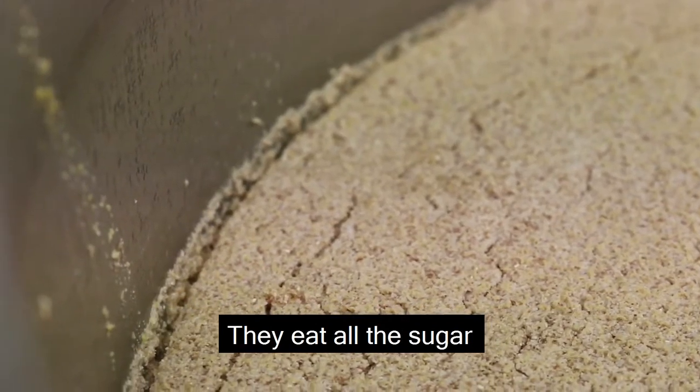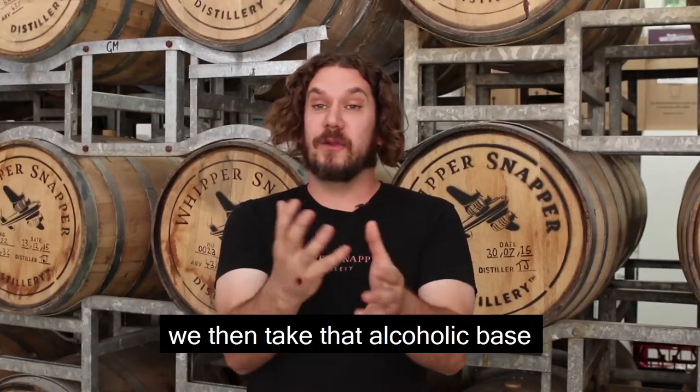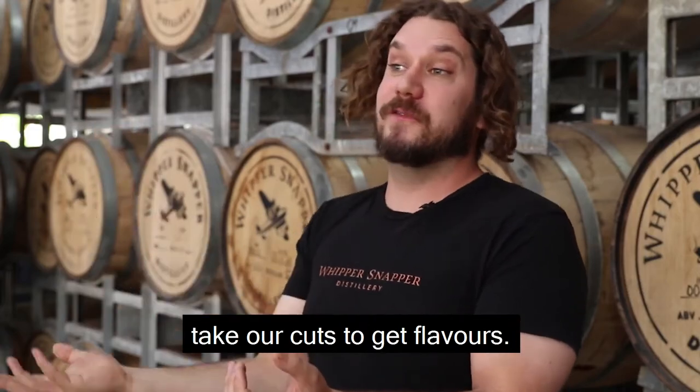Our yeast do all the hard work essentially — they eat all the sugar and create the alcohol. As distillers we then take that alcoholic base, distill it, and take our cuts to get flavours.